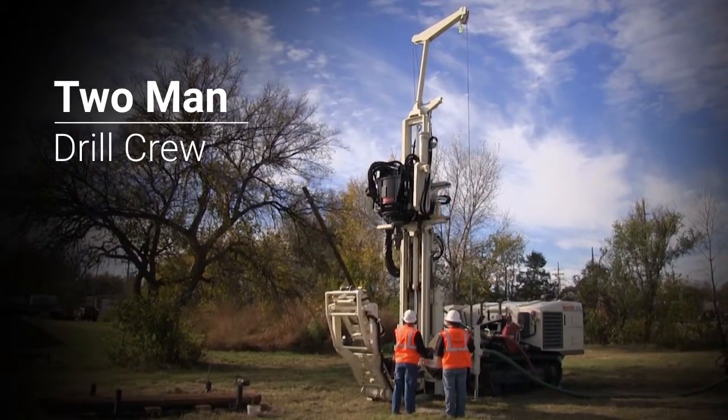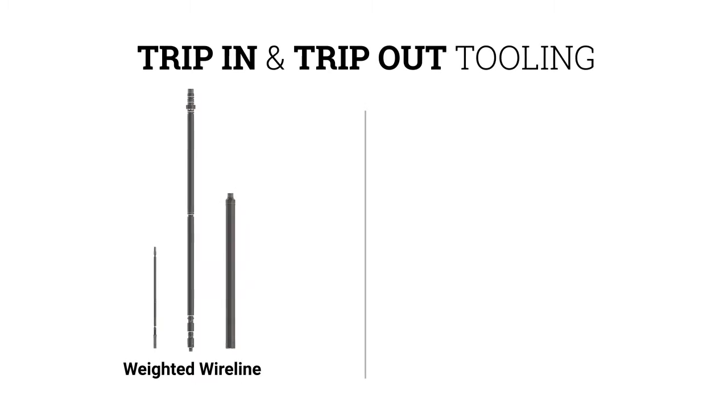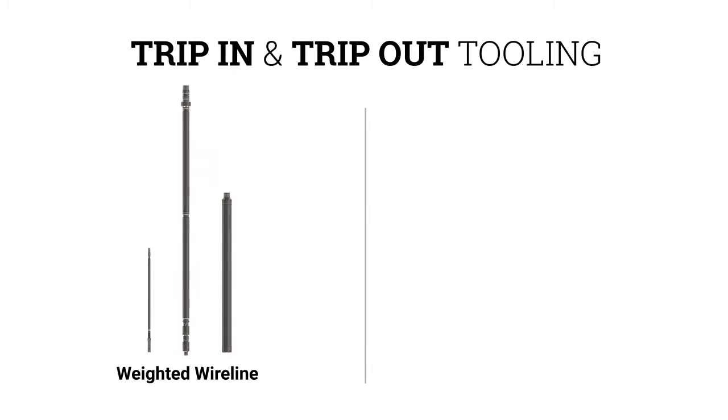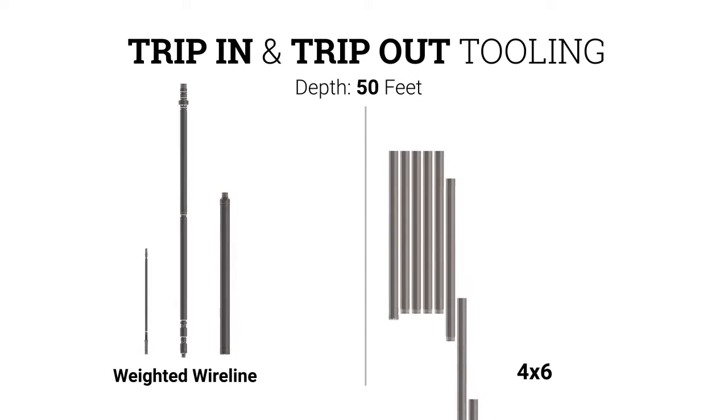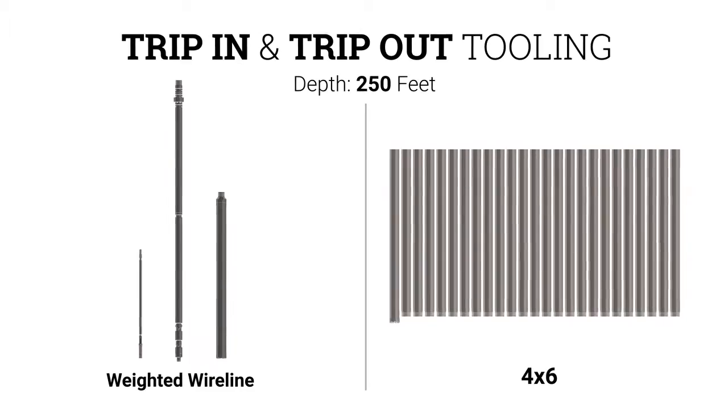A two-man drill crew can safely and easily run the system as it requires far less tool handling. Each trip in and trip out with the weighted wireline system utilizes the same amount of tooling, no matter the depth. This contrasts the thousands of pounds of tools that must be handled each interval with traditional inner rod sampling systems.